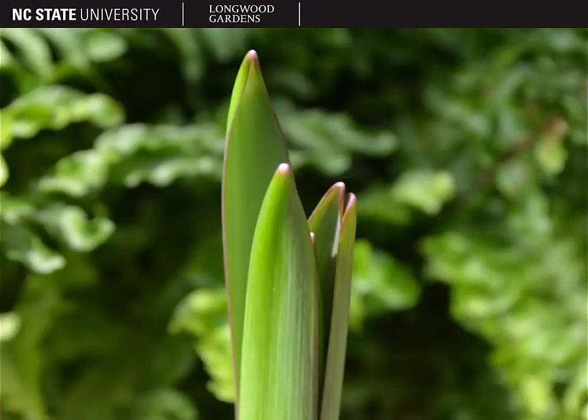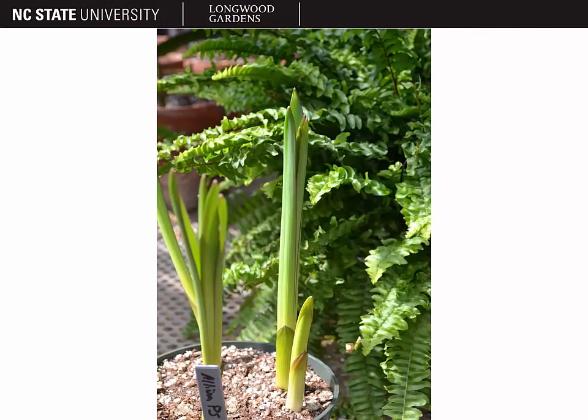The leaves are 1 to 3 feet tall and about 2 to 4 inches wide, strap-like, and usually they lie flat on the ground. Here you can see what they look like when the leaves first emerge. When they first emerge, they come straight up vertically. They're held in a tight basal cluster, and then as the plant grows larger, they tend to expand outward and lie flat on the ground.